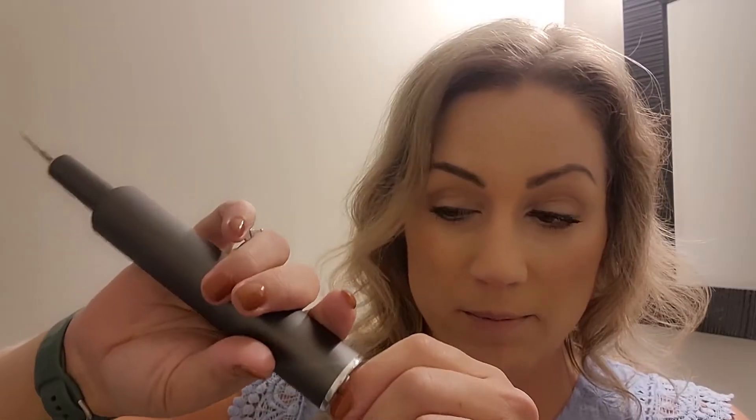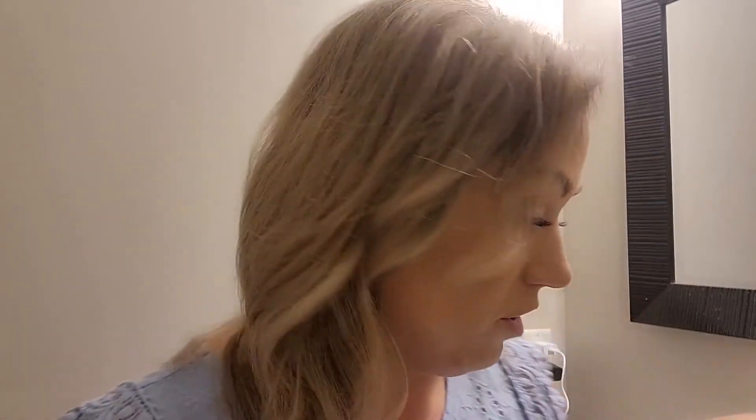This charges via a USB cord — just plug this into a USB outlet or port. This is the part that goes right here and this is how it charges. If you charge it up once, it's going to last for a really long time. You don't have to keep it charged.